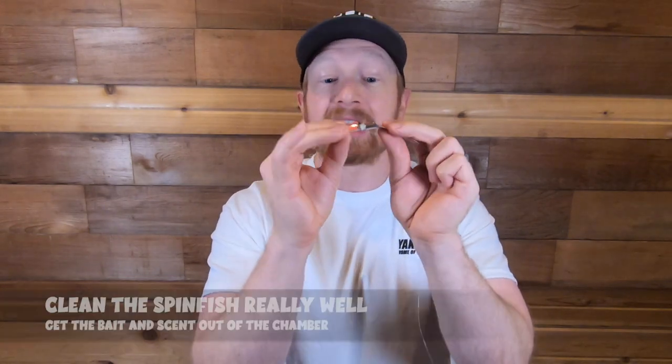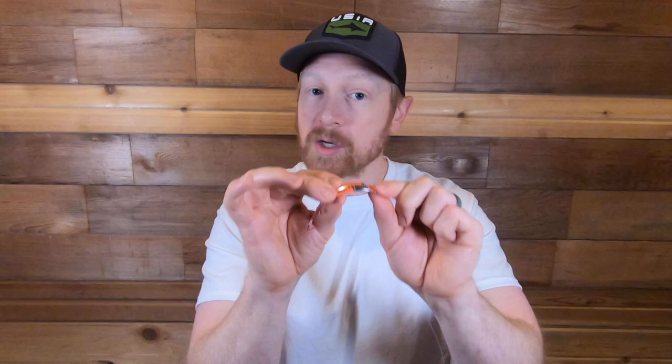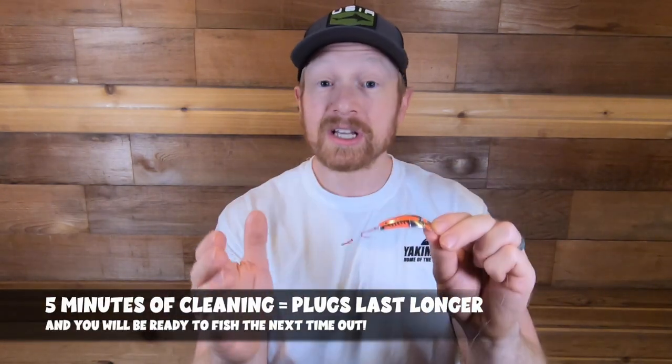When you find the right color and combination, write it down and use it again — if it works once, it'll work again. One last tip: once you're done for the day, take the spin fish apart and clean it out really well, removing all the bait and scent. I like to use a toothbrush with a little lemon Joy to clean the inside and outside. When you pull the boat out, clean them all out so they're ready to go for the next trip.